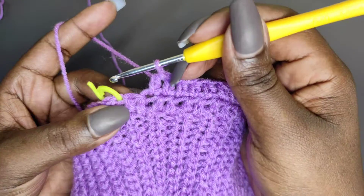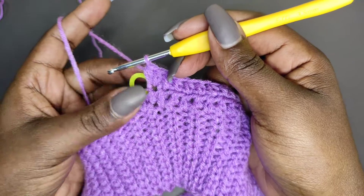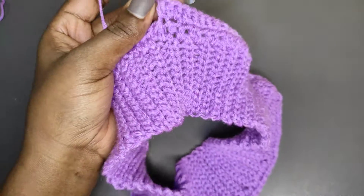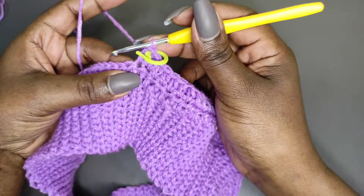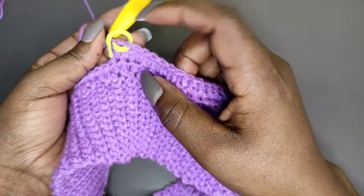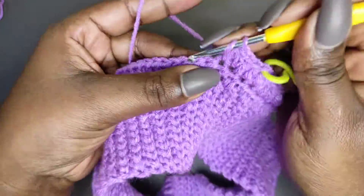With one stitch before the stitch marker, work two half double crochets into that stitch — one and two. Pull out the stitch marker, place one half double crochet into the stitch that had the stitch marker, then get your stitch marker and mark that stitch again. You'll keep marking until you've increased and reached your hip measurement. Into the stitch next to the stitch marker on the other side, place two half double crochets. So: two before the marker, one at the marker, two after the marker; all other stitches get one half double crochet.